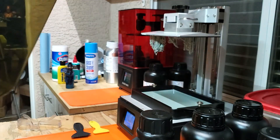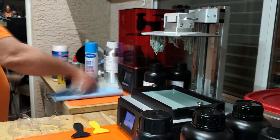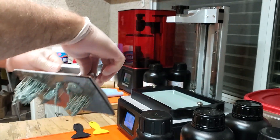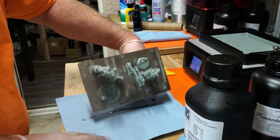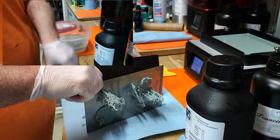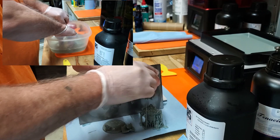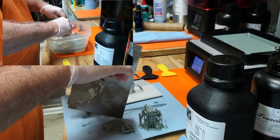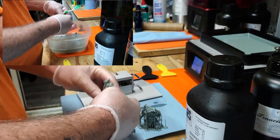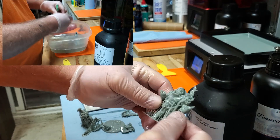Looking good. It came out very nice - no issues. I'm going to throw it in my Mean Green, clean it up, throw it in my IPA, take off the supports, let them dry, and then we'll cure them. Very nice.